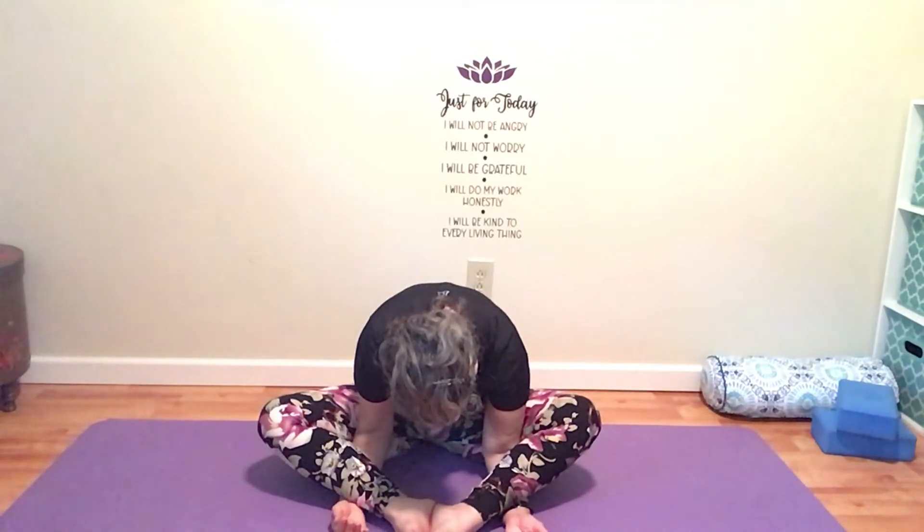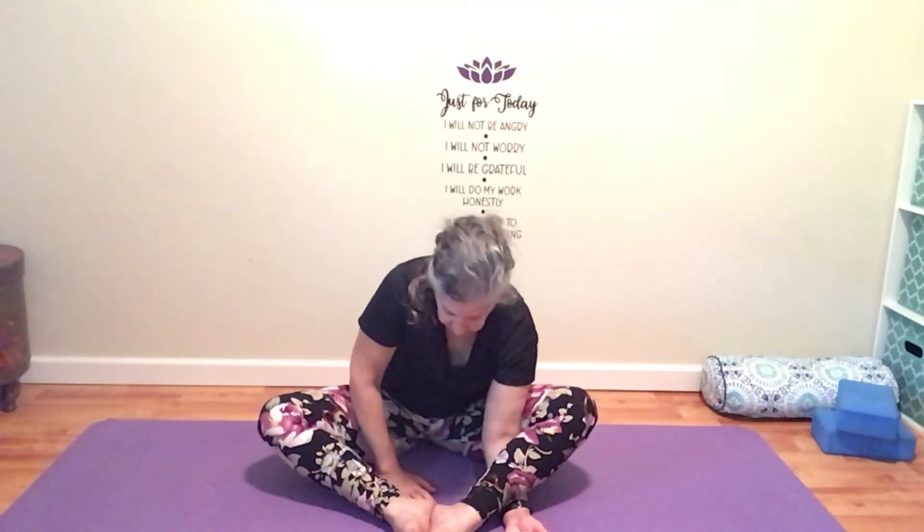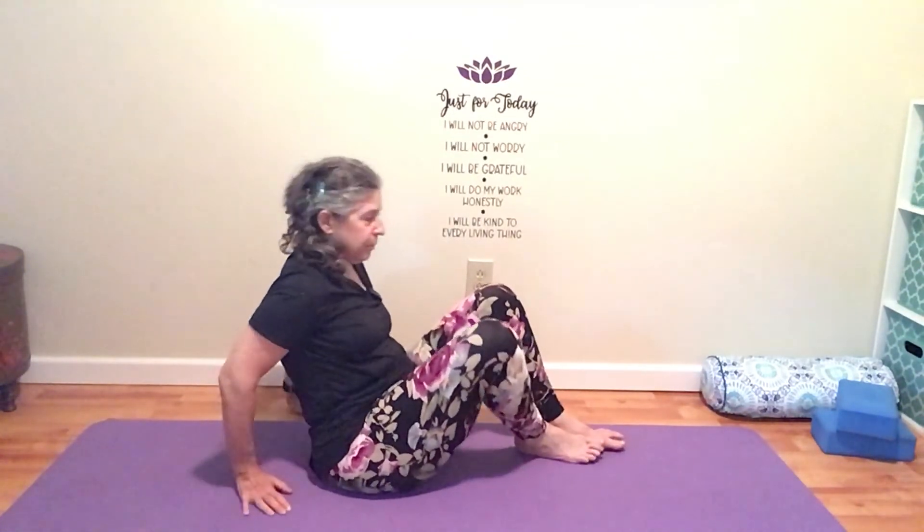Always feel free to pause and stay in a pose longer — I could hang out here for a really long time, but I'm trying to keep these practices relatively short. Even these short practices are really going to help you have a better night's sleep. And our last pose is legs up the wall.